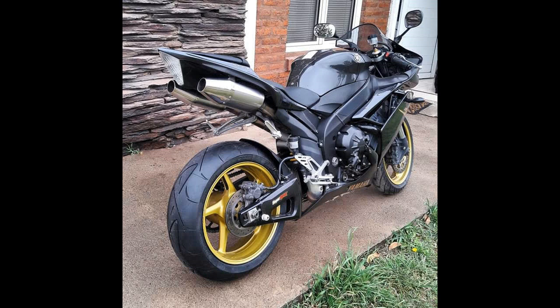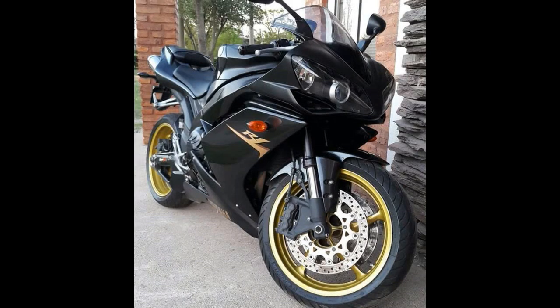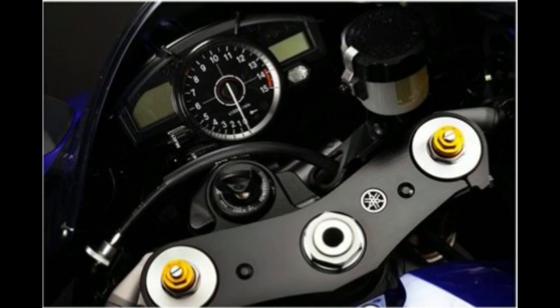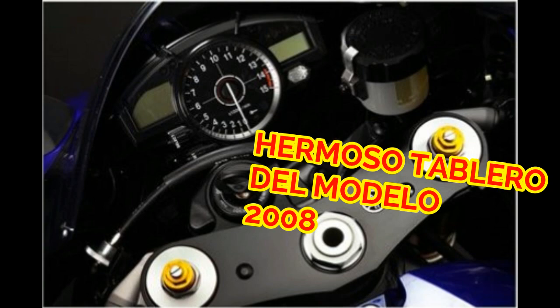Como todos saben, en la R1 su cilindrada es de 998 centímetros cúbicos, la potencia máxima que entrega es de 180 caballos de fuerza y su relación de compresión es de 12.7 a 1. El régimen de giro del motor para la potencia máxima que entrega es de 12.500 revoluciones por minuto.